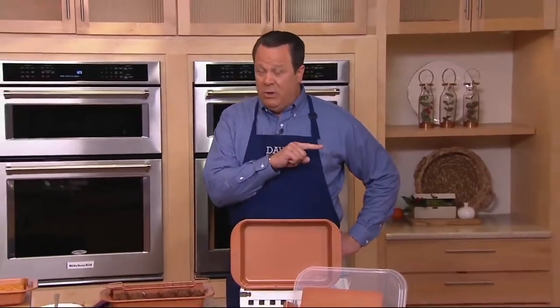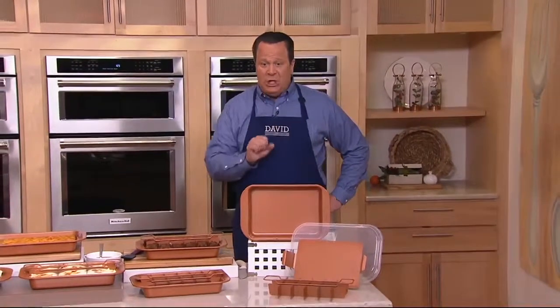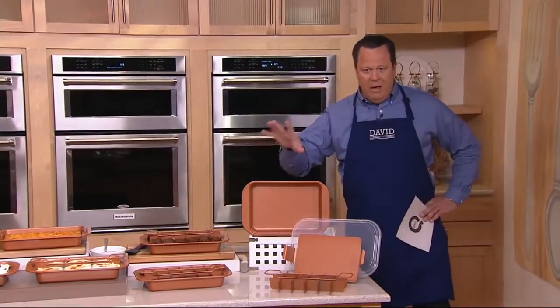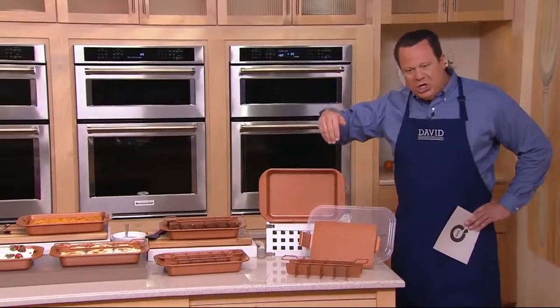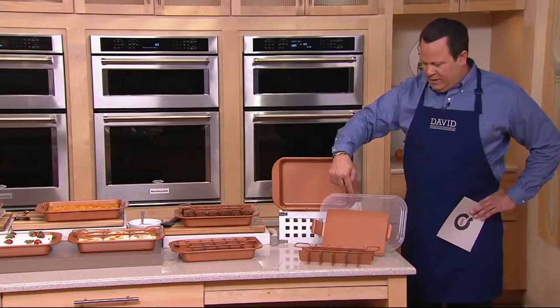You just saw one of them — those great new shears from Mark Charles with the new colors in the gift boxes. This is also brand new. Copper Chef Brownie Pan: adjustable separator, a lid, and also a lift tray.